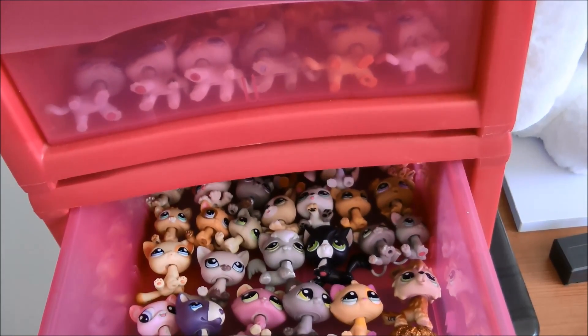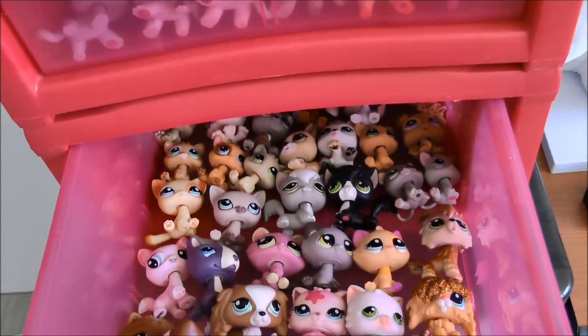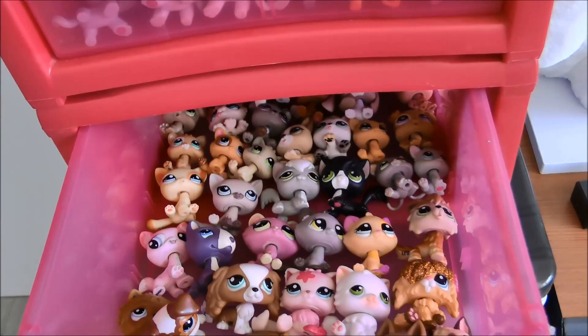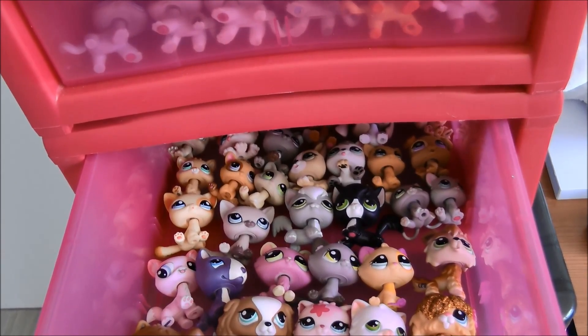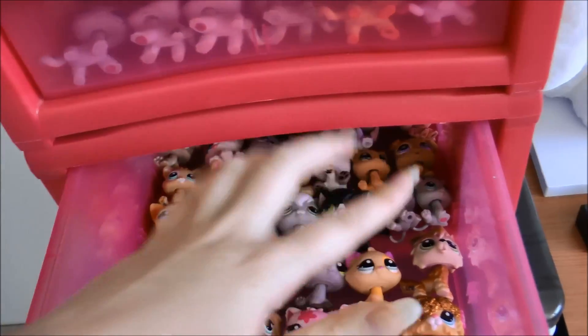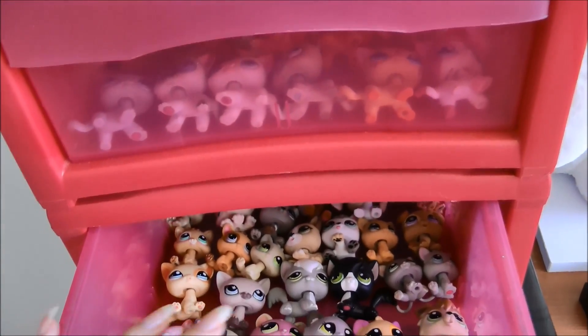Sorry guys, my camera just cut out. But as I was saying, there's just some random dogs and cats that I really love and I like to access them more easily. I keep a lot of the LPS Love Hurts cast in here - like Gabriel, and in the other drawer I have Naomi, Derek, and all that, so I can get to them really easily when I'm making episodes.